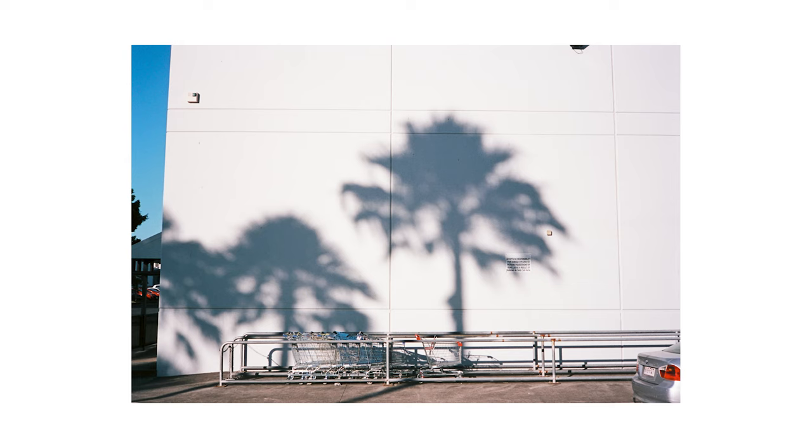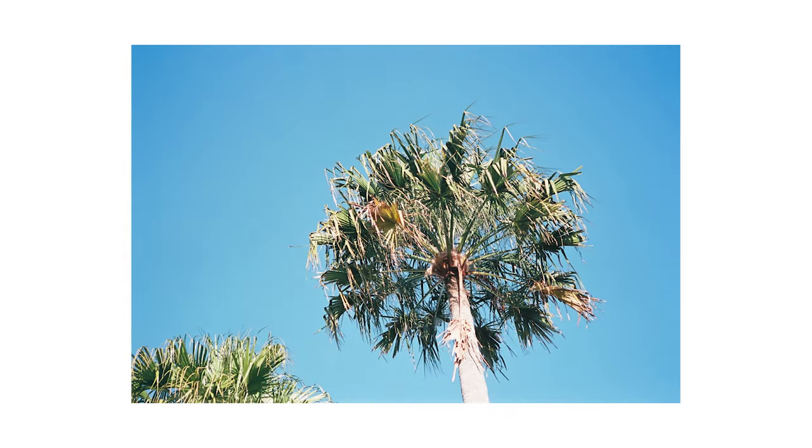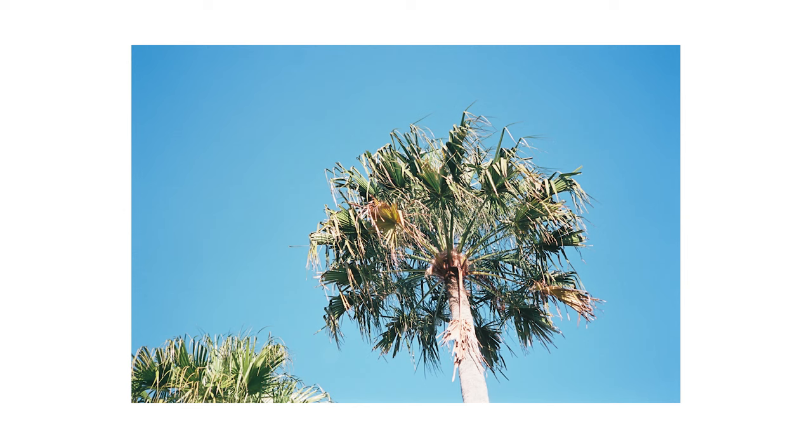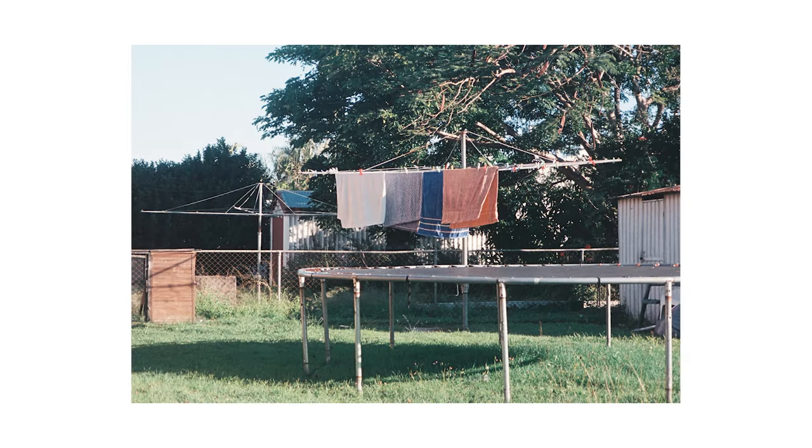Down at Capalaba, there's a shadow of a palm tree against a building with shopping carts — or shopping trolleys, as we say in Australia. It's funny how American and Australian English gets mixed in. Looking up at the palm tree itself, it's not a fantastic image, but I wanted to show you the greens and blues with this film. The colors are almost washed out — not really deep greens or blues — but kind of interesting.